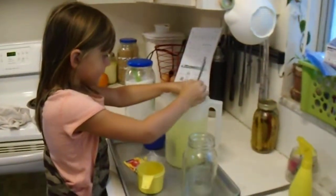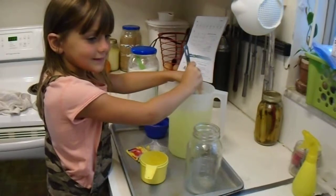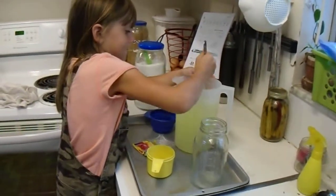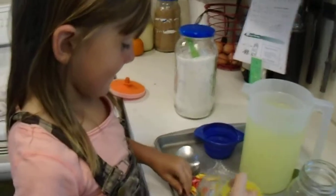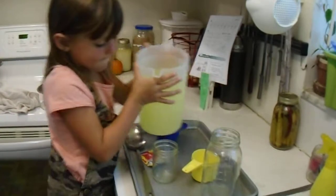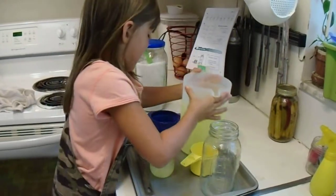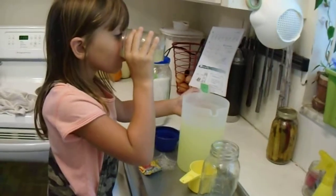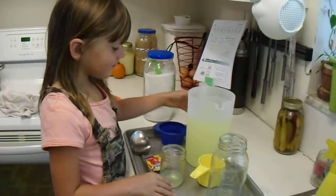It probably needs to get colder, doesn't it? Yeah. You gonna try it anyway? Yeah. Is it all mixed? It shouldn't take that much to get it mixed. Is it good? I don't know, I haven't tried it. Good! Yeah! Good job!